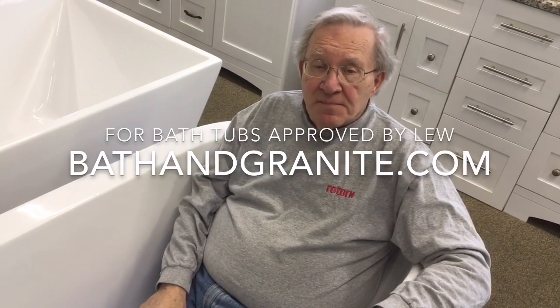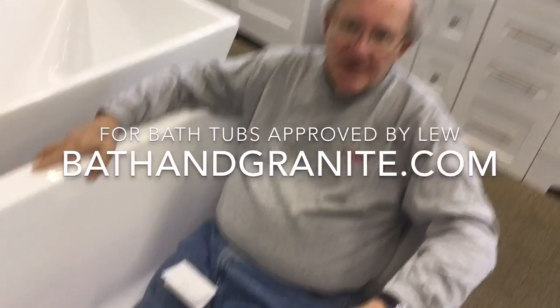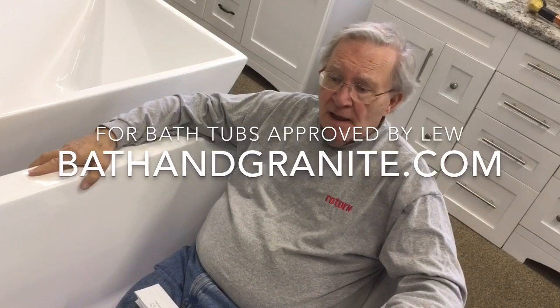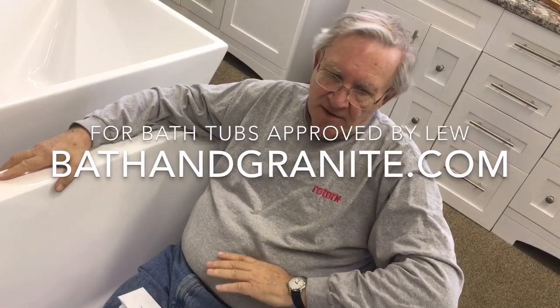Lou, is this a comfortable tub? Very comfortable — because of the rounded back and sides, it is the most ideal size for limited space. How tall are you? I'm six foot two, and this tub is very comfortable for me. I can extend my legs and the water level comes up to my chest.